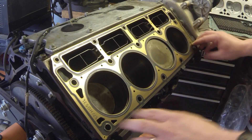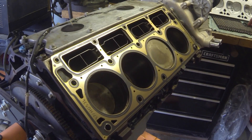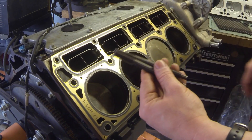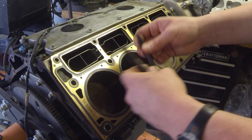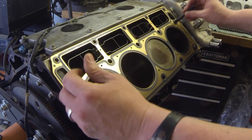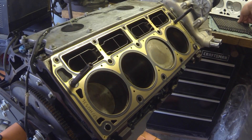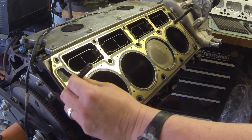I like to start by putting down the head gasket first, using the alignment pins here to keep them in place. There are four of the shorter bolts — two for each head — and they go here and here. This is the pre-'04 style LS block.